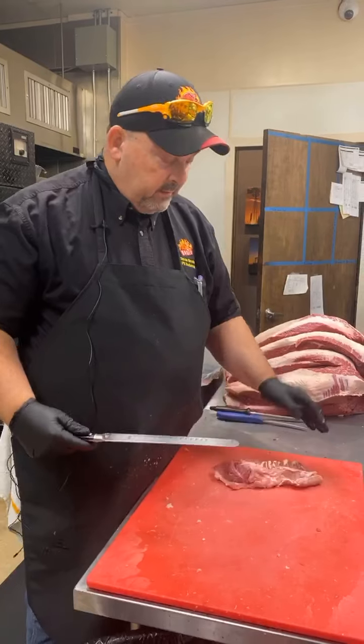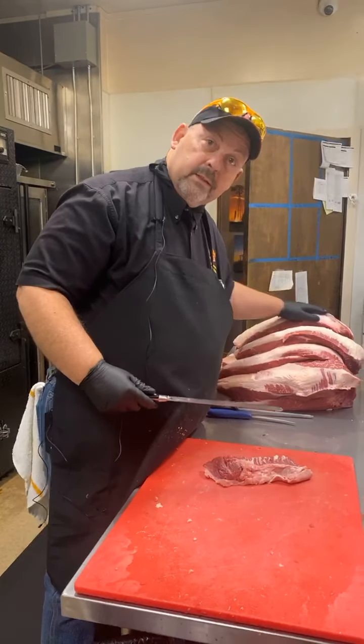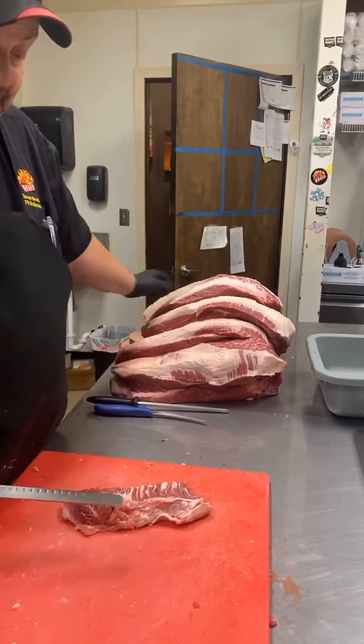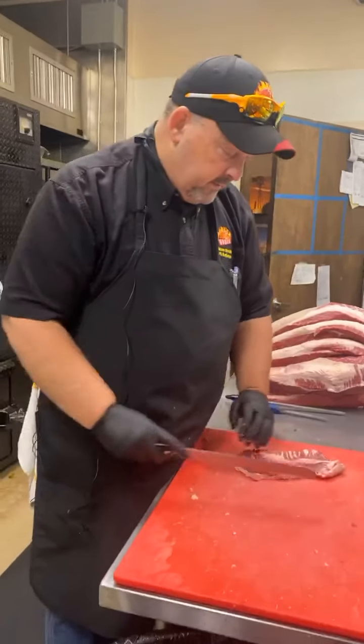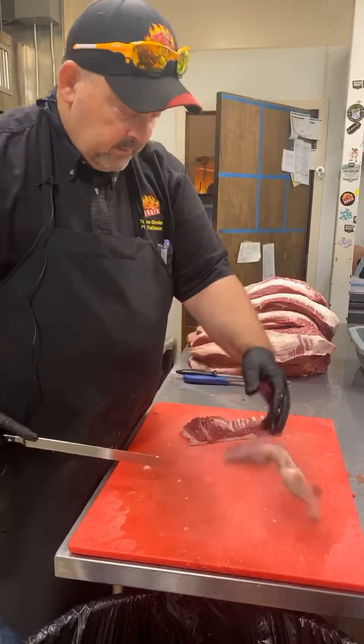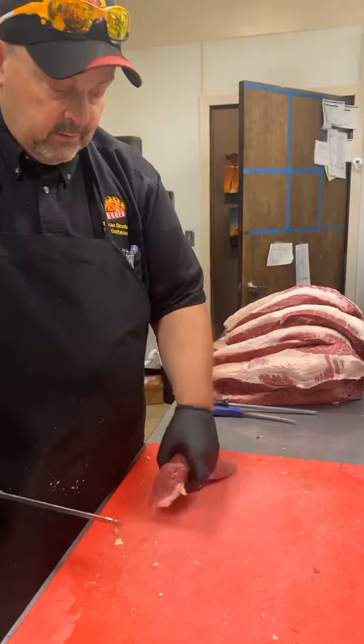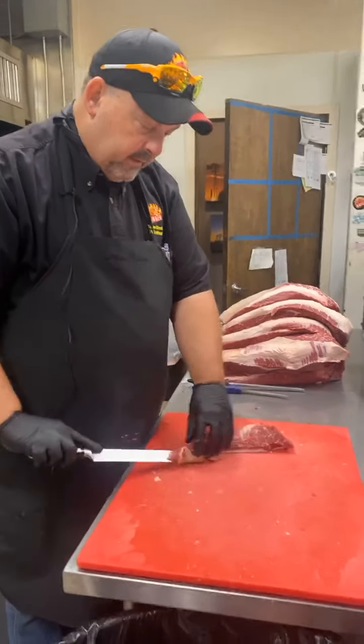We take our little cutoffs for the brisket and we'll take the top off the point. I've got it sitting here, and we're just going to get rid of that external fat. At the same time, I'm trimming it up, getting it squared, getting these little ends off.